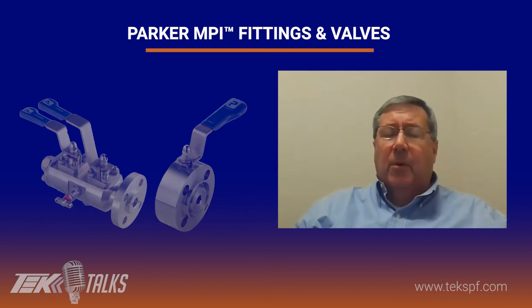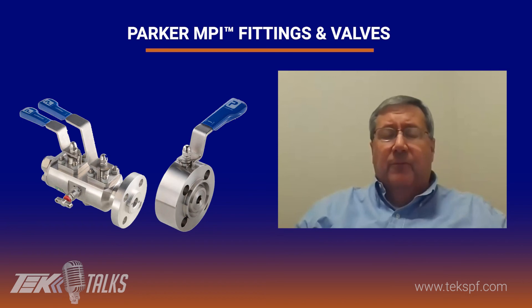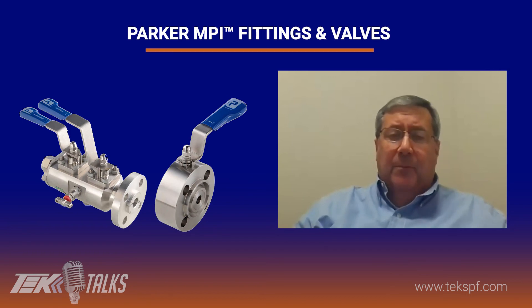There's one thing I did overlook. If you have a system that requires corrosion resistance better than 316 stainless, we do have MPI available in 2507 material also for those applications. And also, I should have mentioned, we also have a full line of double block and bleed manifolds and various manifold systems with MPI that go up to 50,000 PSI.